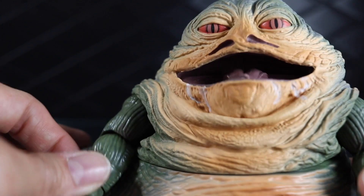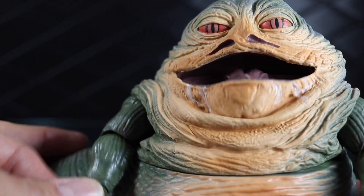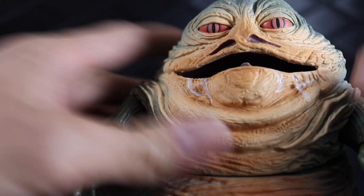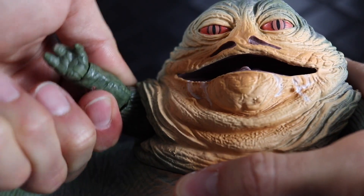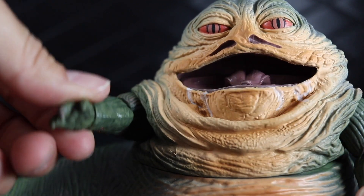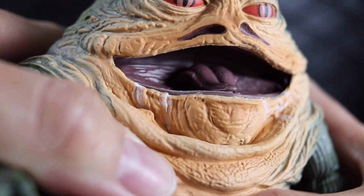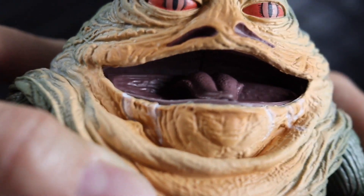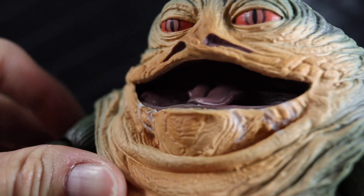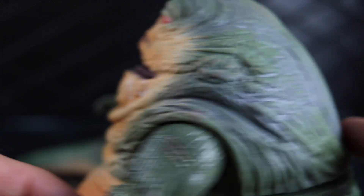The arms are connected in to the mouth mechanism, so both arms move — you can ratchet them up into different positions, and even when raised it'll still articulate the mouth. Looking inside the mouth, you can see the tongue is sculpted in there and there's a little bit of paint detail inside. Looking good.